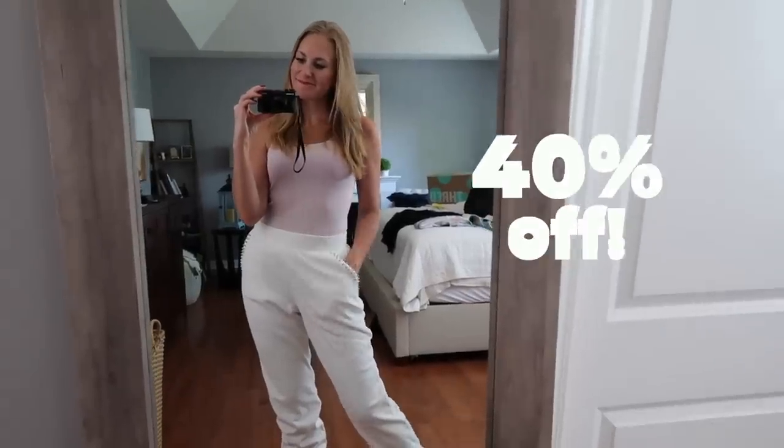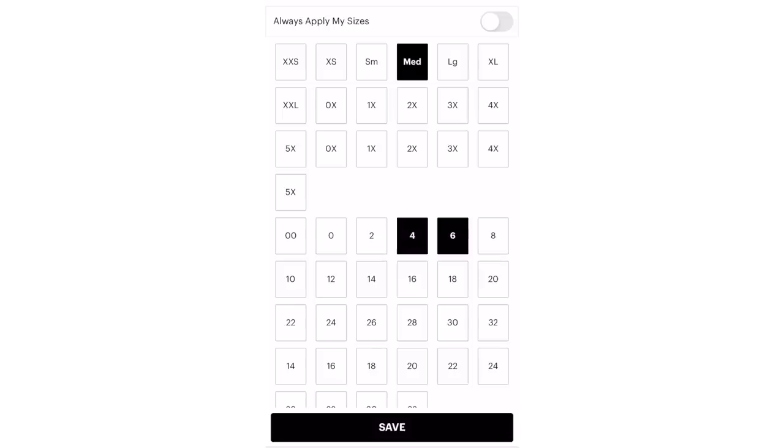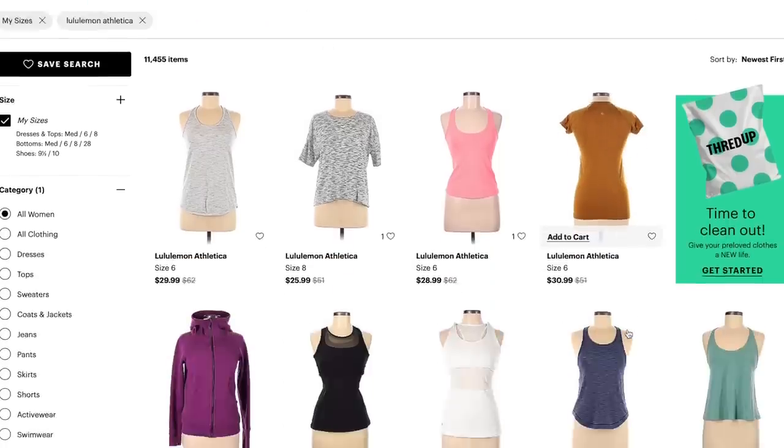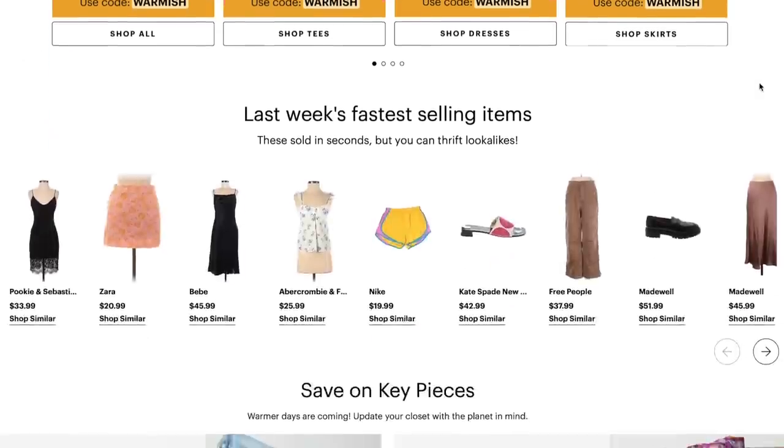Instead of 30% off, if you use the code Catherine at checkout, you're going to get an additional 40% off your order of already discounted items. What I love about the website is it is so easy to use. You can filter by your sizes, you don't have to leave your house, the shipping is fast, and if nothing fits perfectly, you can return it. They make everything so seamless. I have gotten over 80% of my wardrobe from ThredUP.